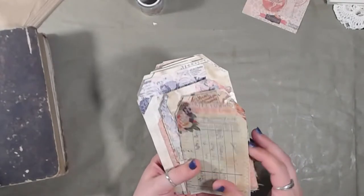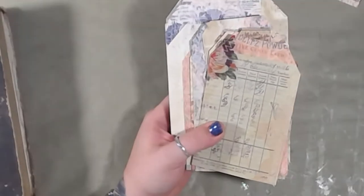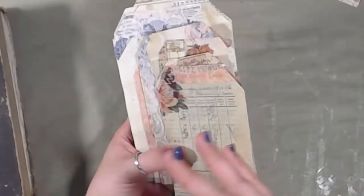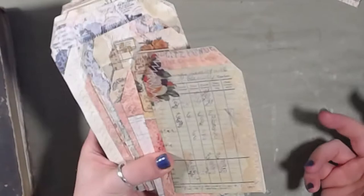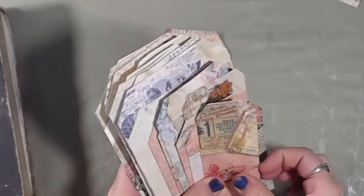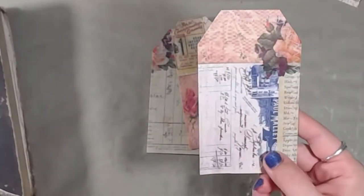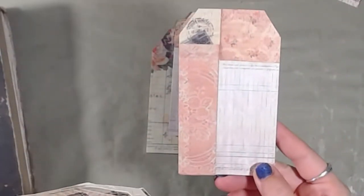Let me zoom you guys in. These are the ones I made with that ginormous paper collage. There's the front, the back, and they're all sewn around, so I don't have to do that on camera. Yay! I think they all turned out really, really cute.